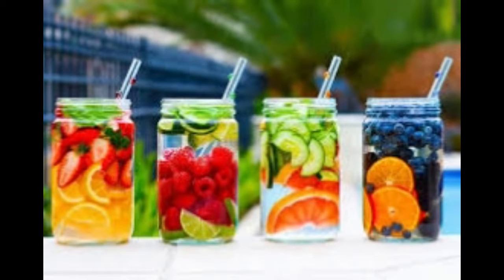Grapefruit cucumber belly slimming water: 1 half cup thinly sliced cucumber in half moon shape, 1 half grapefruit sliced into 1 quarter inch thick half moons.